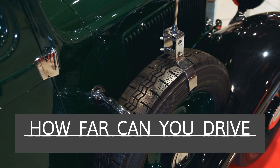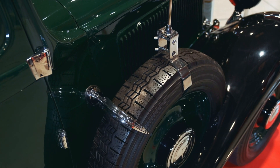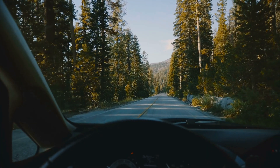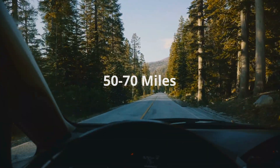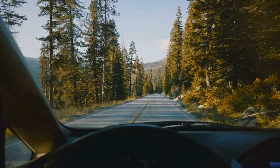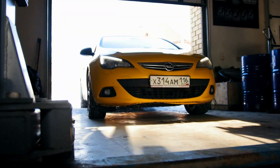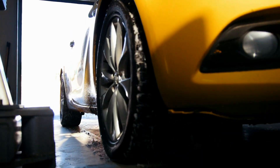How far can you drive on a spare tire? Not all spare tires are identical, but on average it is recommended to only drive on a spare tire for around 50 to 70 miles. 50 miles is considered to be the maximum distance, and only drive up to 70 miles if you absolutely must. A spare tire is only meant to get you from your current location to the closest repair shop or somewhere where it can be properly replaced.